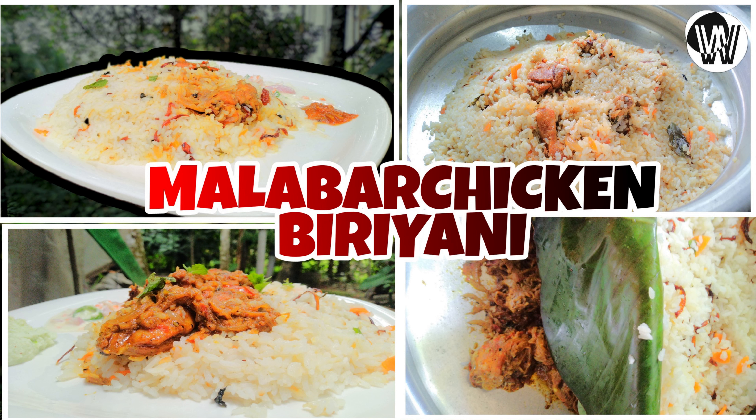Hello friends, welcome to the YouTube channel. Today I'm going to show you a little bit of chicken biryani. I'm going to show you a new video.